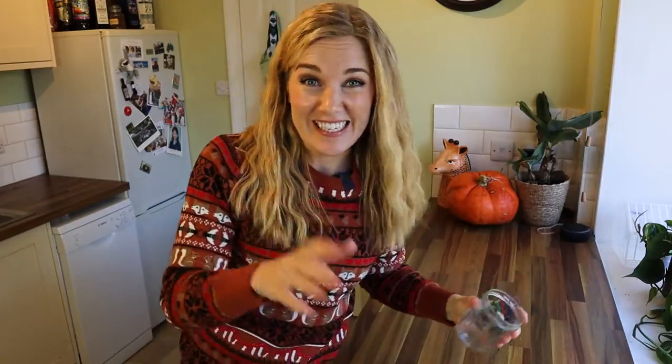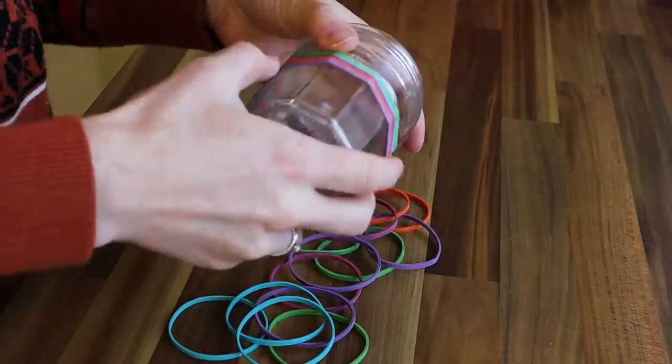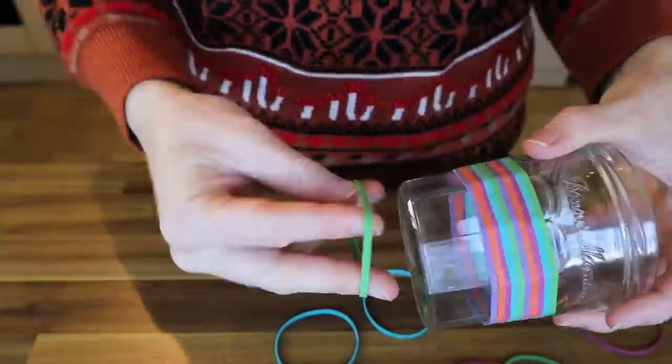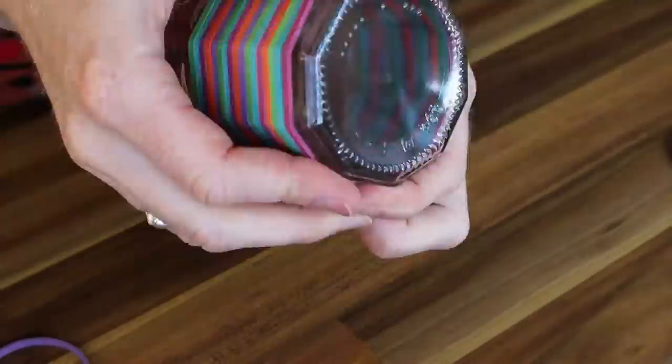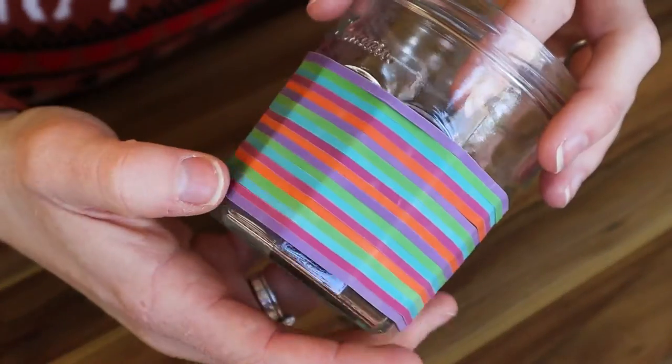To make the cup, all we need to do is put these on here. See, I told you it was easy. A grown-up can help you find an old jar that's suitable to use as a cup and then give it a good clean and make sure it doesn't have any cracks. It's also best to use rubber bands that will fit snugly around the glass. The more colourful the better. And that is it — all done.